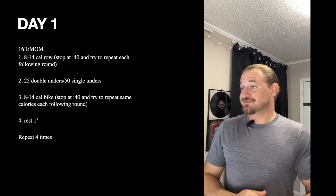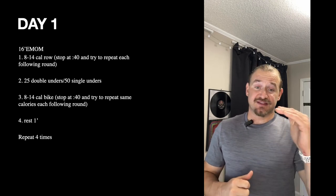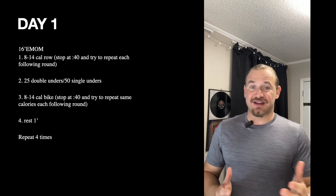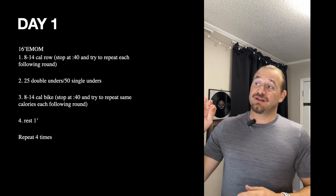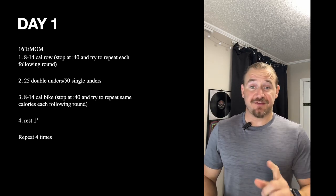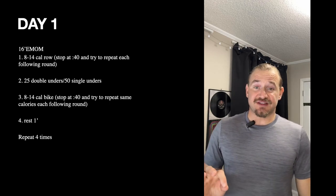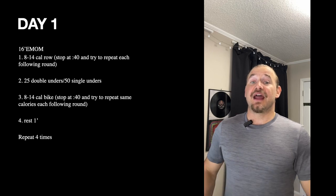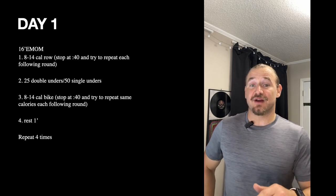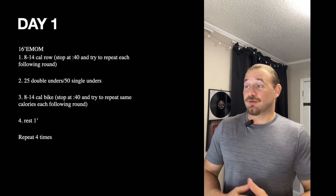Getting into day one, we've got a 16-minute EMOM — four different sections repeated four times. The first minute we're doing an 8 to 14 calorie row. The goal is when you get to the 42-second mark on that very first one, pull as hard as you can, as quick as you can. See how many calories you accumulated, and then for the next rounds try to meet that same number. Stop at 40 seconds and repeat that.